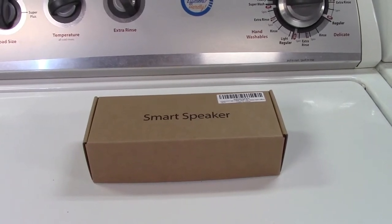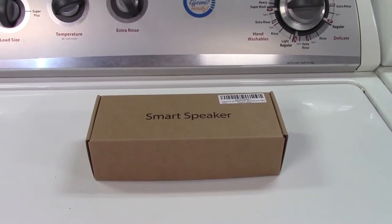This is the Lyrant 1080p hidden camera clock and Bluetooth speaker.